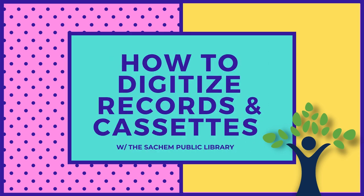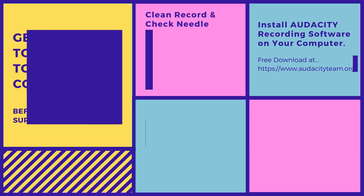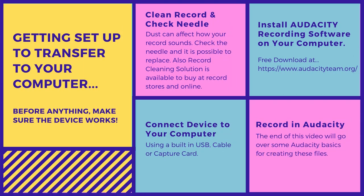Hello, welcome to the Seachem Public Library. Today I'm going to show you how to digitize your records and cassettes. Whether you're converting a tape or a record, the process is pretty much the same. There are multiple ways to do this and I'm going to share one way using the equipment available at the library.